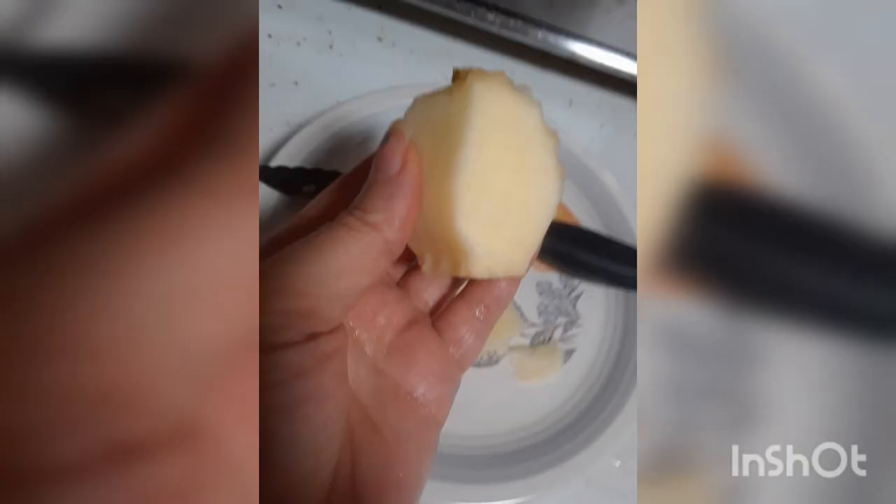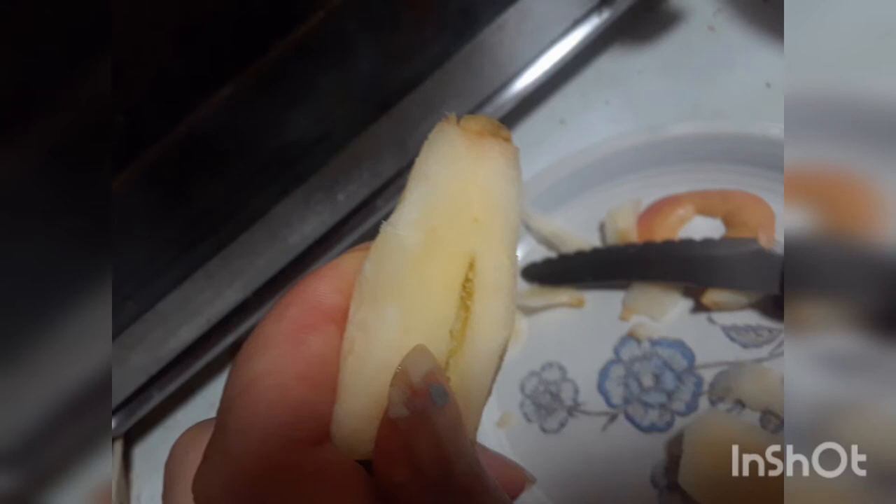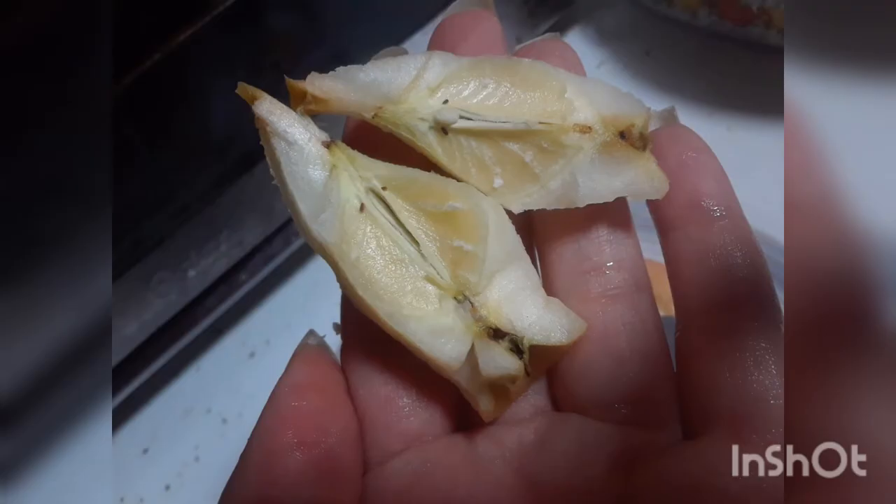Just watch the video and see what I did, because it's really interesting. I never thought that apple seeds could grow inside of an apple. I've actually seen it happen in tomatoes, but maybe I'll do a tomato one later on.